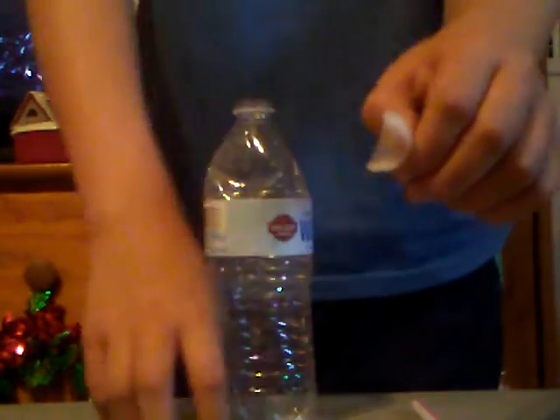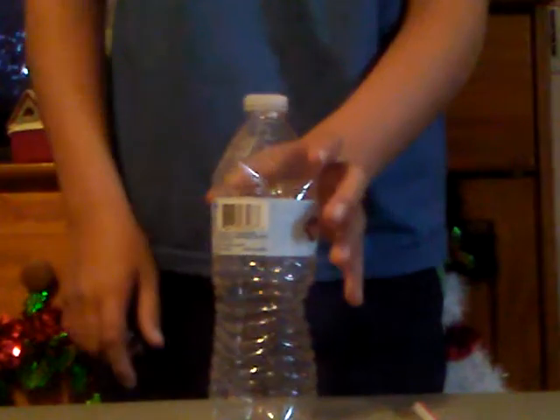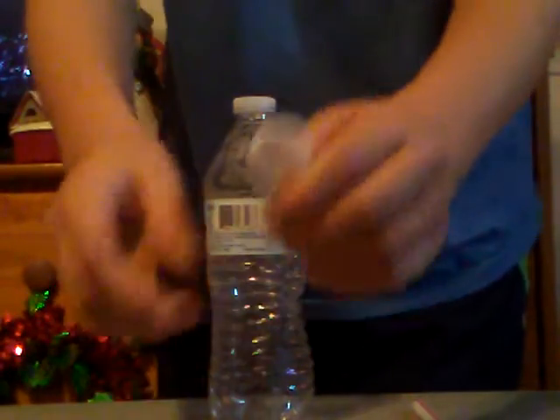Alright, here's what you need for the trick: a bottle, a straw, and two identical bottle caps. You get a razor blade and cut one of the caps in half. Put the half bottle cap on the bottle.